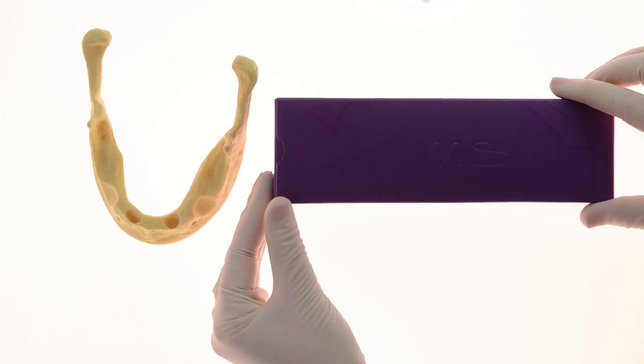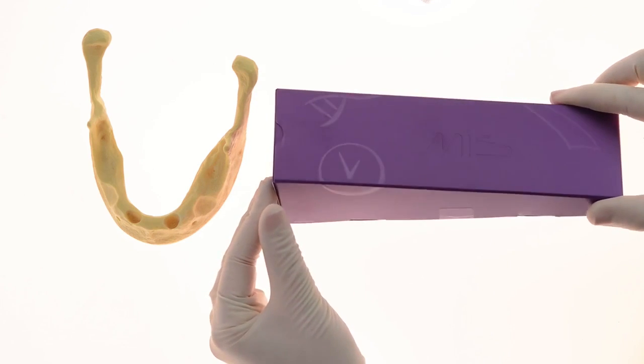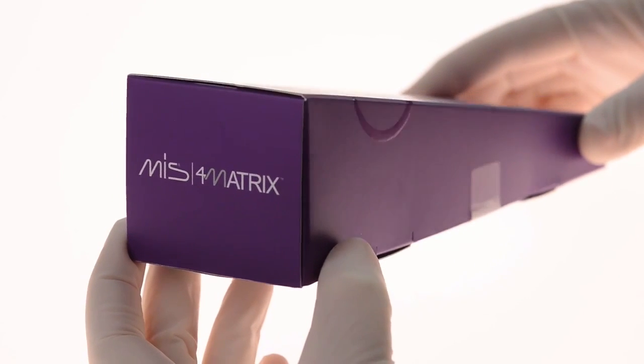The product is composed of biphasic calcium sulfate and hydroxyapatite, and is characterized by a predetermined setting time and resorption rate.